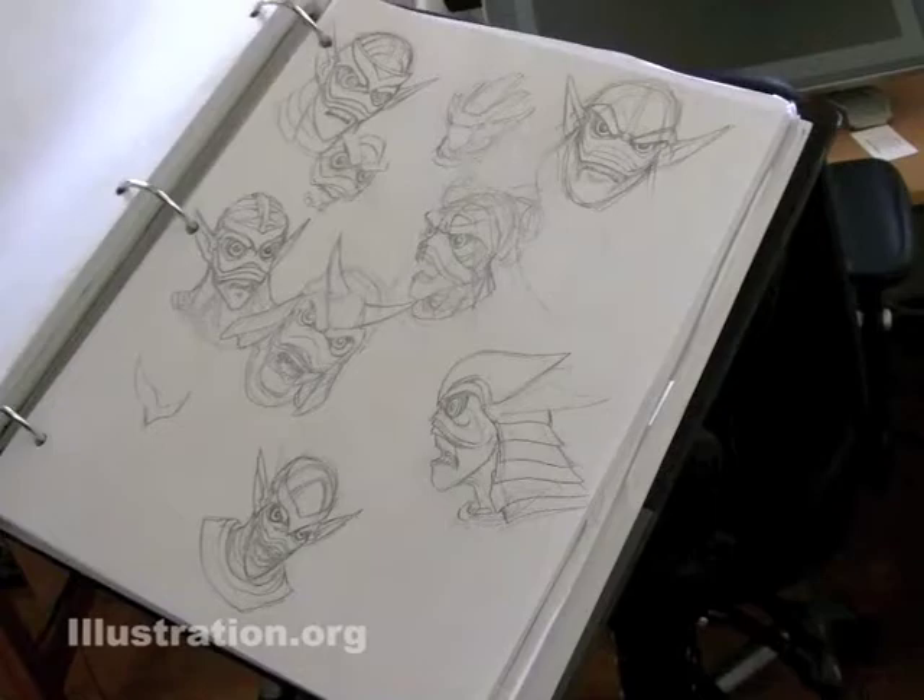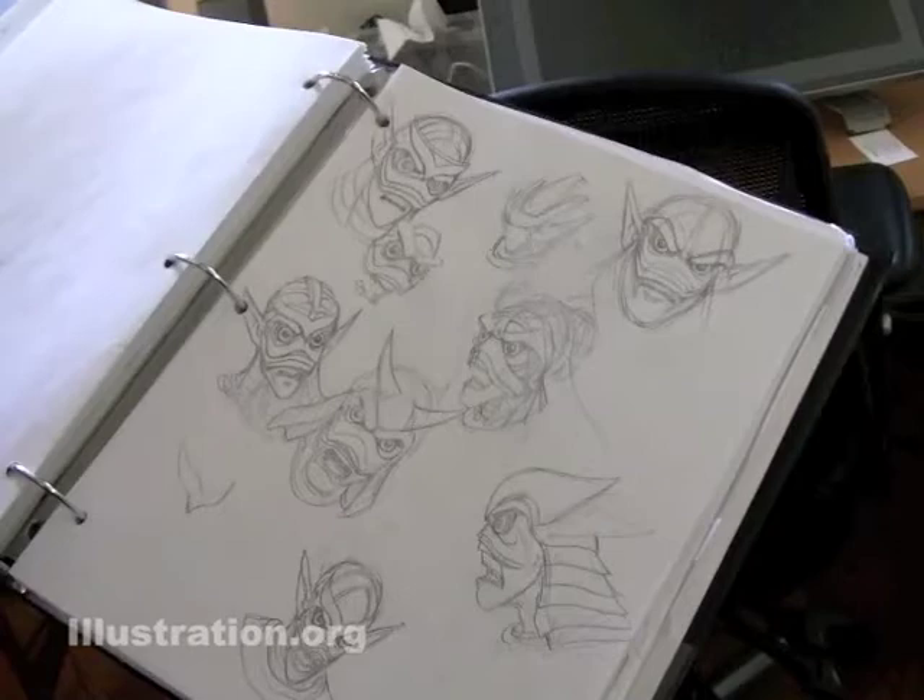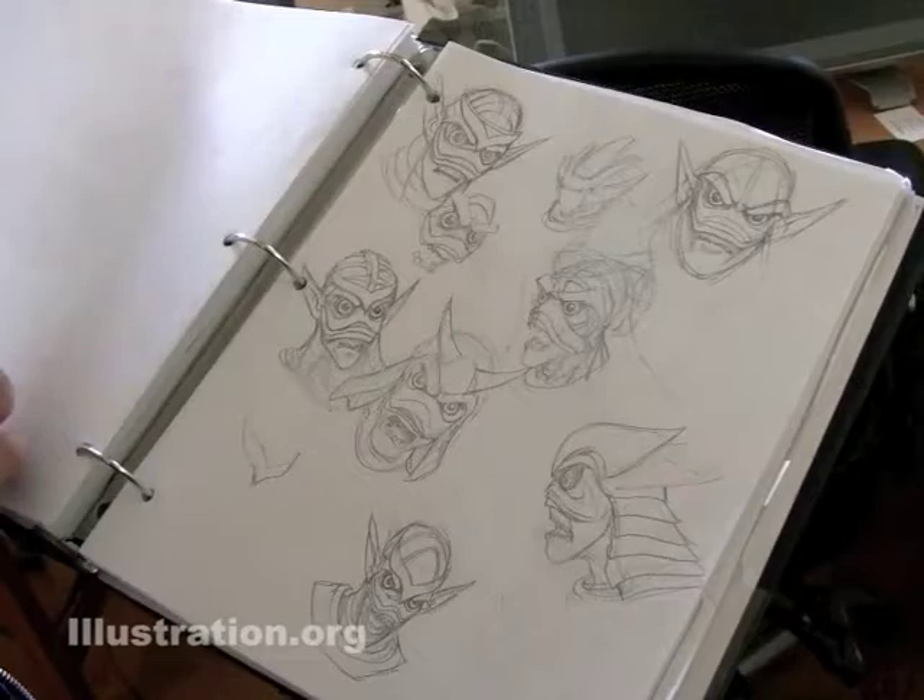At every stage of development, or every stage of production, there's some new thing that's being layered on top of it. We're creating new stuff at pretty much every stage of the game. And I think that's one way to keep everything feeling fresh.